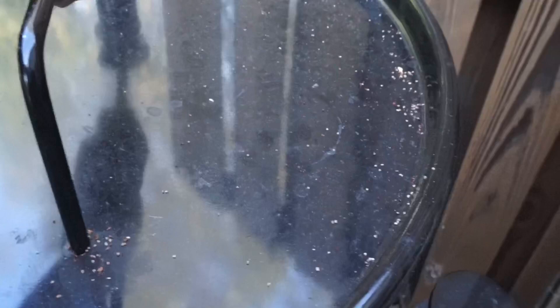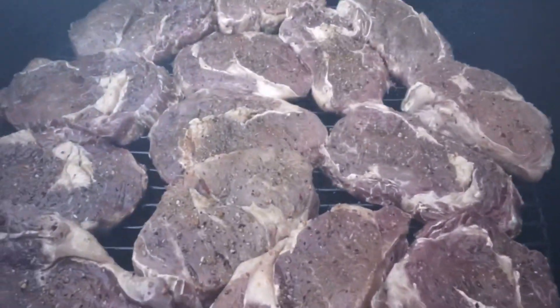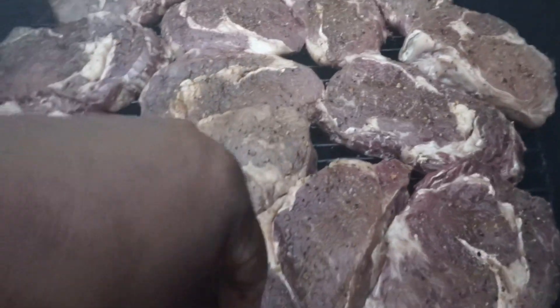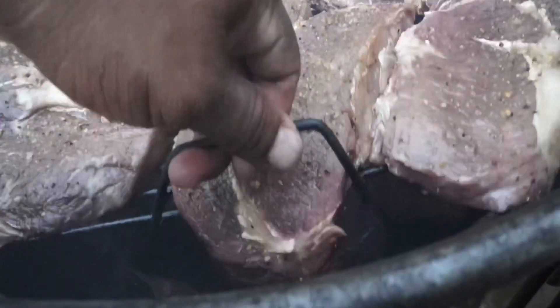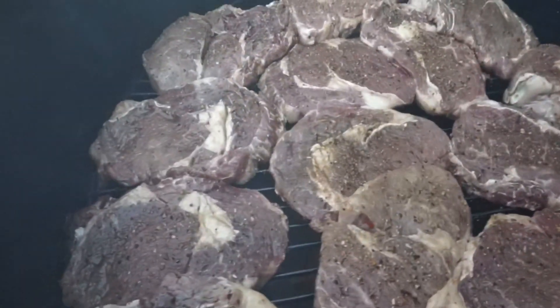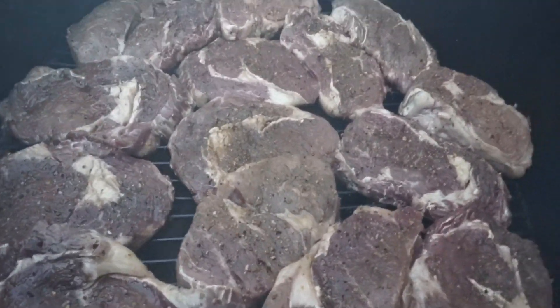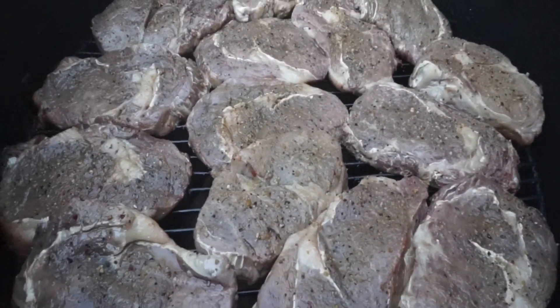All right, let's take a peek — we're probably about 30 minutes in. Look at that — looking good! It's not even that hot; I can actually pick up the second rack. Yes sir, that smoke is popping! That Western post oak is incredible.